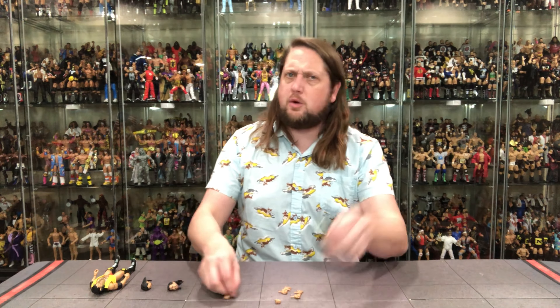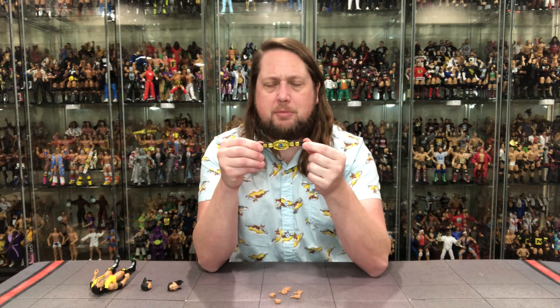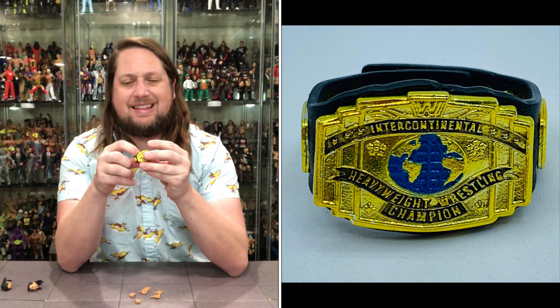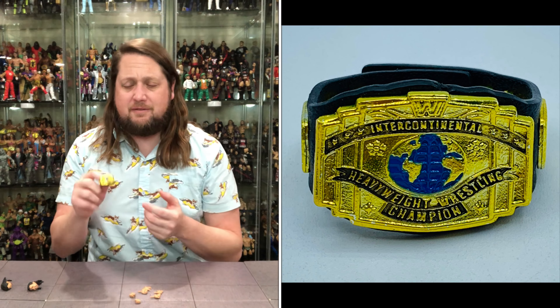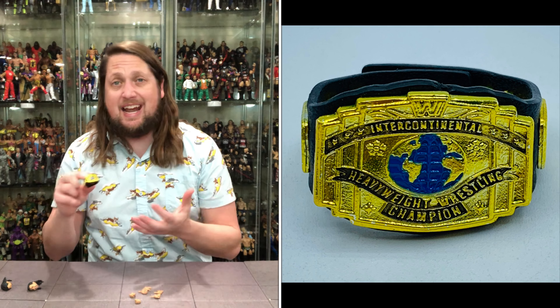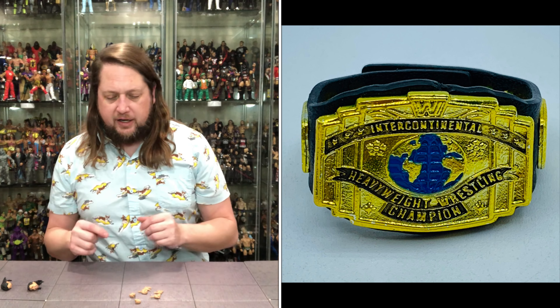Let's start with accessories — we're going to go with the Intercontinental Title Belt first. We just talked about this with the Chase Razor. Always good to get this iconic version of the Intercontinental Belt. A lot of all-time greats and Hall of Famers held this. I absolutely love this one, happy to get it any time in a toy line. And now we get two of them with Razor, so you can't beat that if you get the Chase and the regular edition.